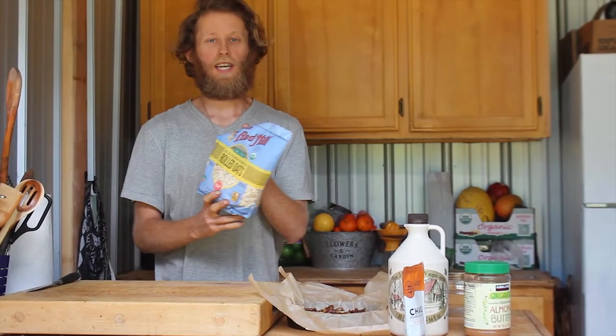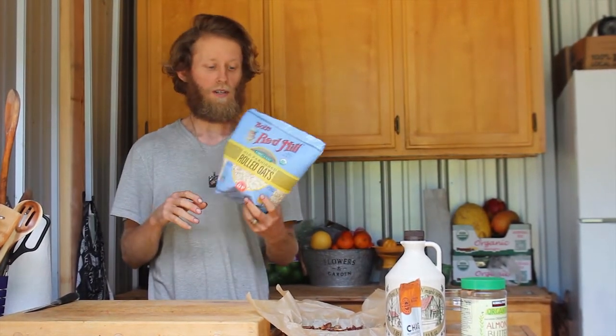We've got our bottom, which is like our crust. Now we're going to take some oats — these are organic oats, gluten-free. Sometimes oats can be processed with other grains like wheat, which has gluten in it. So if you want to avoid gluten at all costs, get the gluten-free kind. I'm going to do a cup of oats.